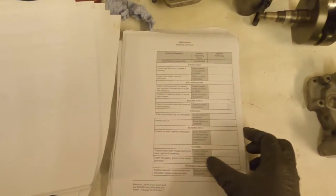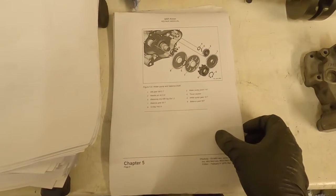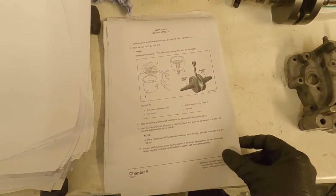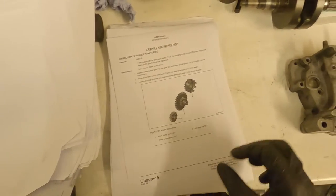The manual will give you all the specification information you need, the service intervals, and everything about assembly and disassembly. I've printed a copy here so I can scribble all over it rather than having my laptop nearby. It gives you how everything goes together, all the specifications, and all the special tools — including those related to balancing the crank and pressing it in and out properly, which can be difficult to do on your own.